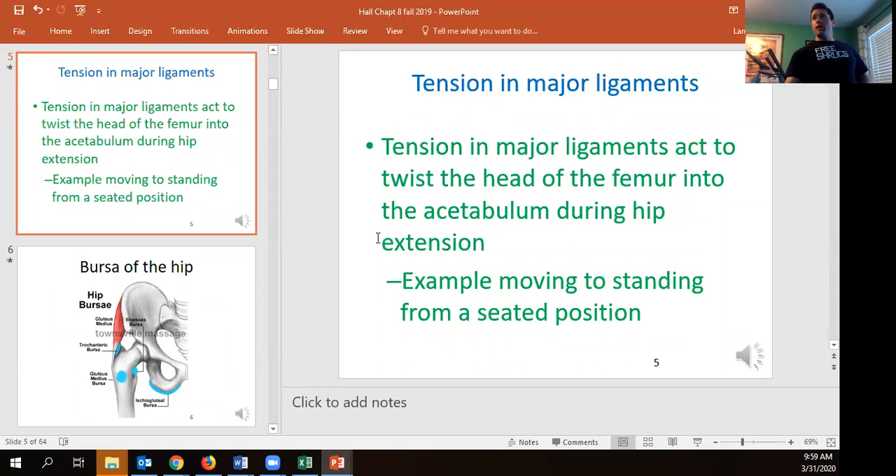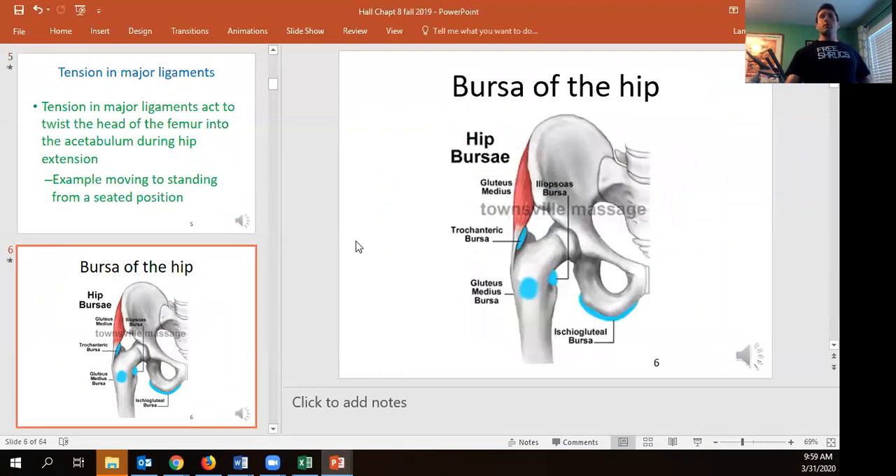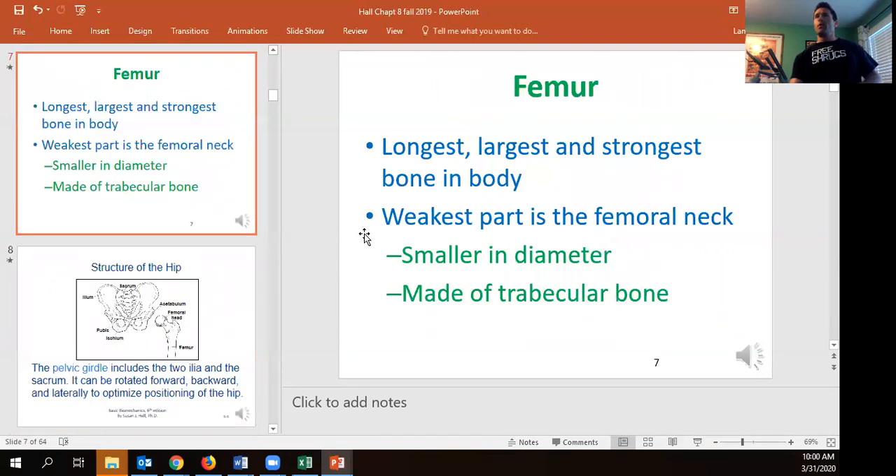We also have a number of bursae — fluid-filled sacs that help pad the ligaments, tendons, and muscles around our bones in order to allow things to move with less friction and more ease. The femur is going to be the longest bone in the body.